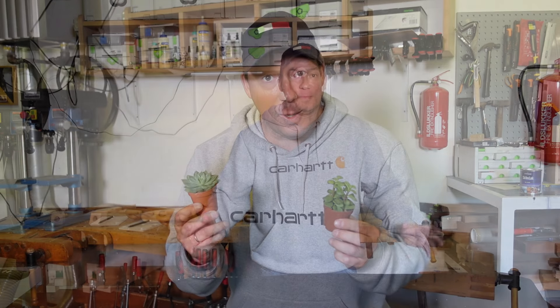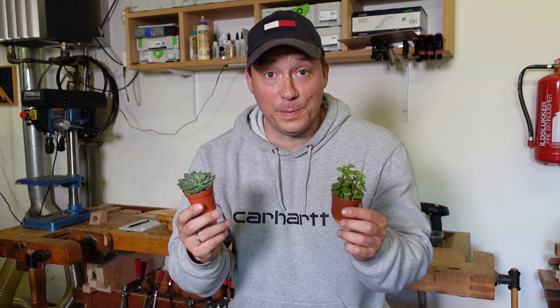Hey everyone and welcome to my channel. My daughter wanted some succulent plants for her room, so I'll make three different versions for her to choose from.